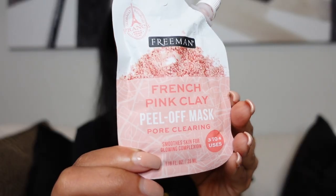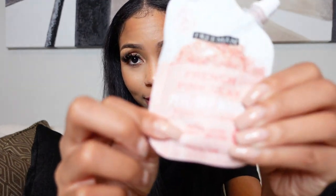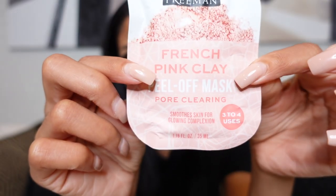I told you guys I wanted to try face masks, and I got really excited because I saw this French Pink Clay Peel Off Mask. It's for a smooth skin and glowing complexion collection. It has a lot of ingredients — the reason I wanted to try it is because it said pore clearing. I have been having issues with my pores in this Texas sun — it has literally messed my face up.